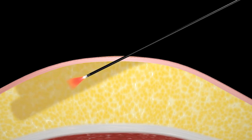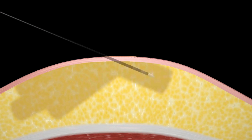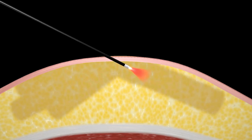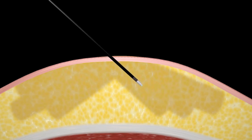Carefully move the handpiece and fiber back and forth in a fan-like motion. The Thermaguide cannula will detect when temperature limits are reached, and the SmartSense motion-sensing handpiece assures that precise laser power is metered and delivered uniformly.